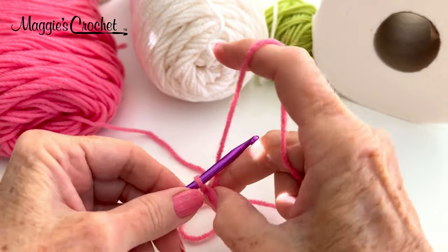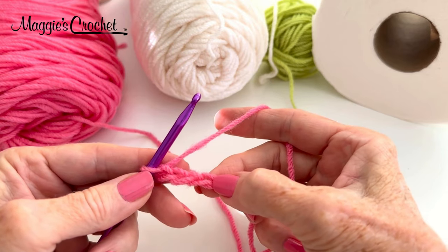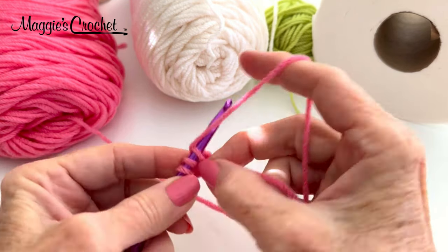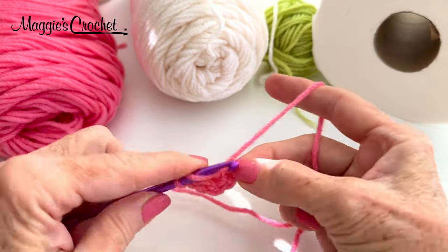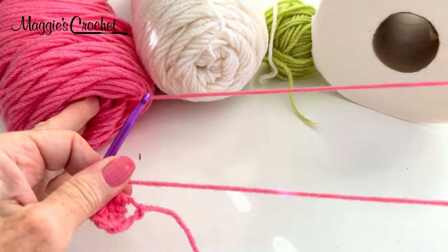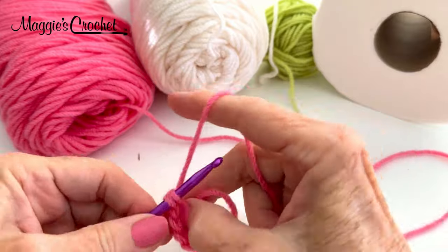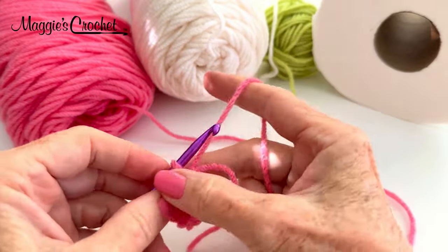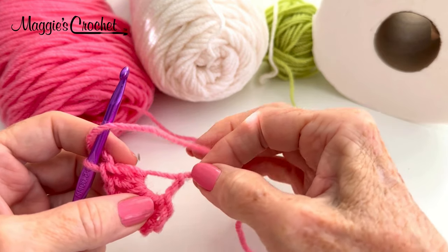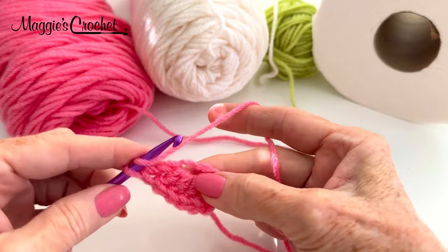In the pattern it says to chain 4, then work 11 double crochets into the 4th chain from hook. Check the hook — look up a little bit and stretch it. This will start slipping out. This is the original slipknot, but you can just pull it when you get done and tighten it up, and when you sew in the end it'll secure it into a tight center.